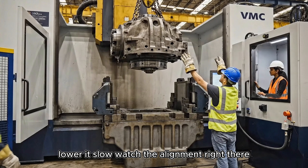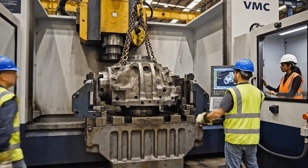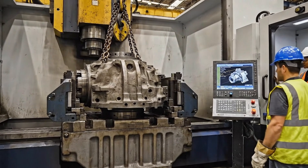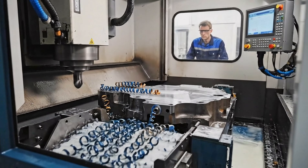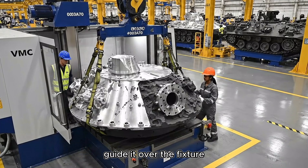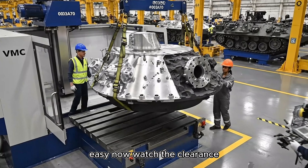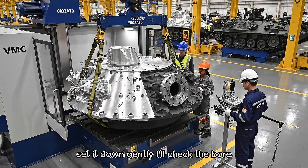Lower it slow — watch the alignment right there. Okay, clear, engage the clamps. Guide it over the fixture — easy now, watch the clearance. Set it down gently. I'll check the bore.